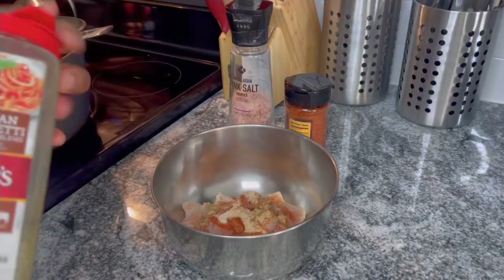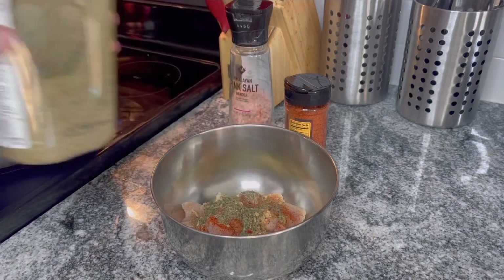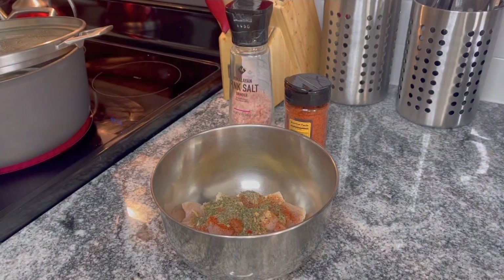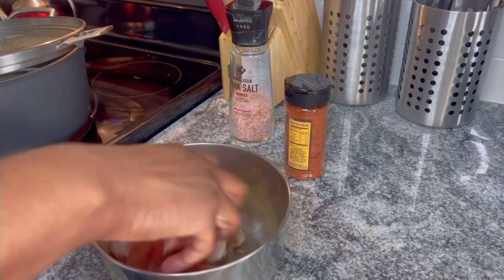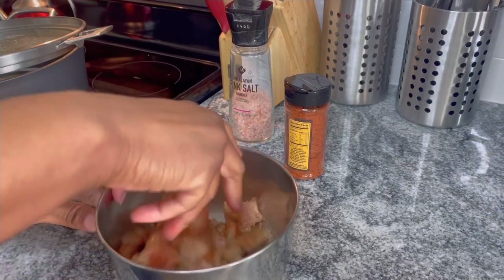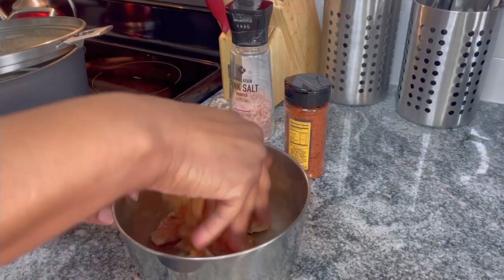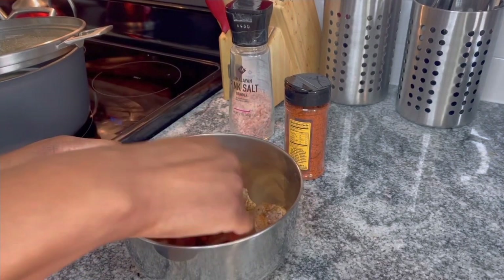My favorite — some Italian spaghetti seasoning. Put a little of that in there. Then we're gonna mix everything together real good, and we want to let that sit until the sausage releases all the oil, and then we're going to add the chicken to the same pan.